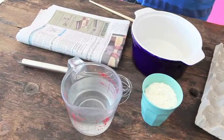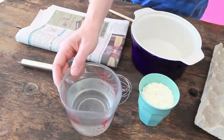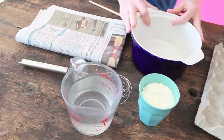Hi, today I'm going to show you how to make a paper mache piggy bank. To make the paste for the paper mache you will need a cup of flour, one and a half to two cups of water, and a mixing bowl to mix it in.